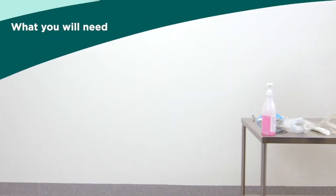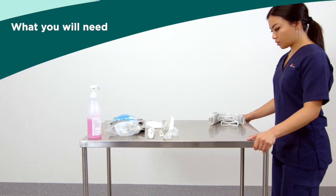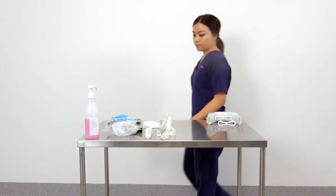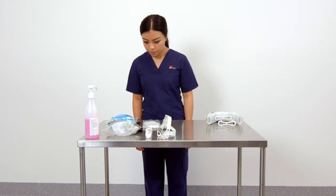Place the CleanSpace Halo power unit and accessories on a trolley and wheel to the ante room or exterior of the patient's room. It is the responsibility of the wearer to select the appropriate accessories and settings as per their fit check.